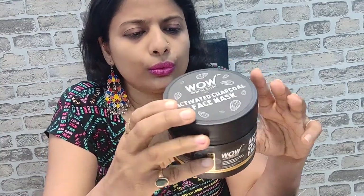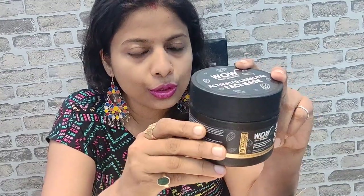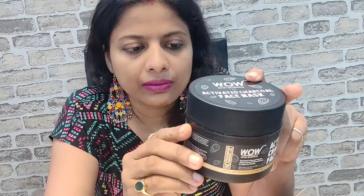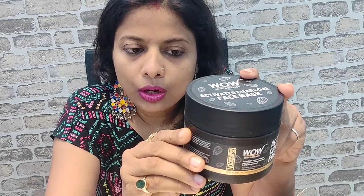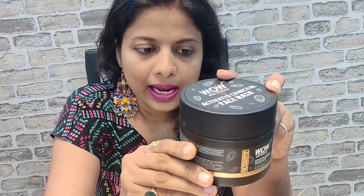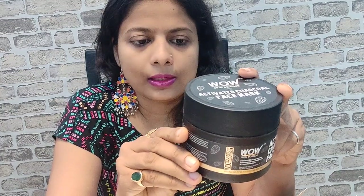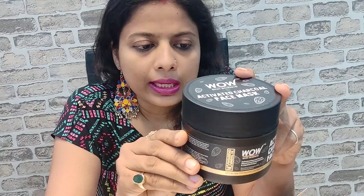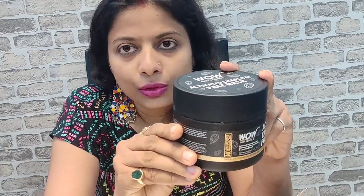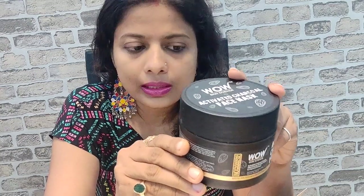Now if I quickly read out certain things about this product which I'm going to use and show you right now. Activated charcoal powder — what are its benefits? It traps pollutants, keeps the pores unclogged to prevent blackheads and acne. It refines pore size, balances skin oil, and removes dead skin cells, dirt, and other impurities from the skin's surface.